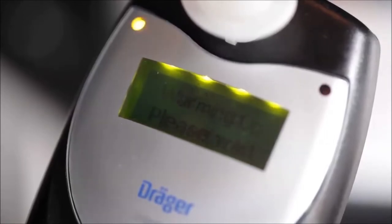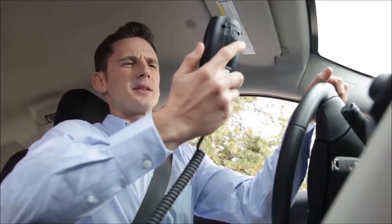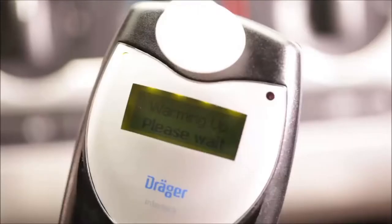You'll see the message "Warming Up, Please Wait" on the device display while this is happening. When the Interlock XT is ready to take your breath sample, it will beep and a yellow LED light will flash. The message "Ready for Test, Please Blow" will then appear.